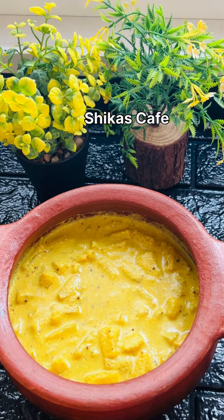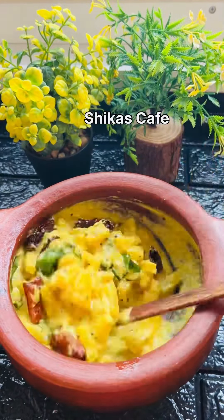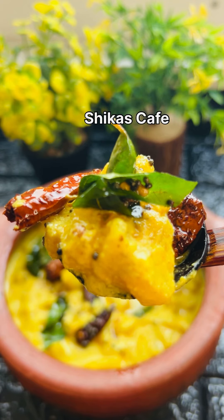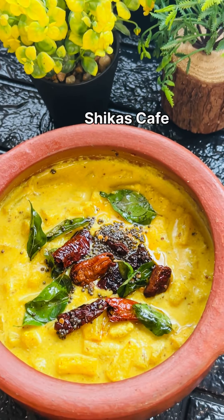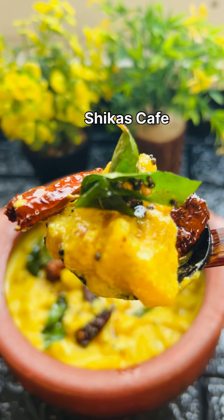Let's mix this in a good taste. It's a good taste. You can try this in a good taste. It's a good recipe.